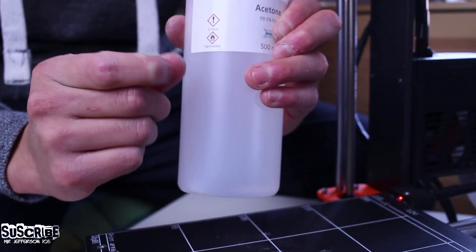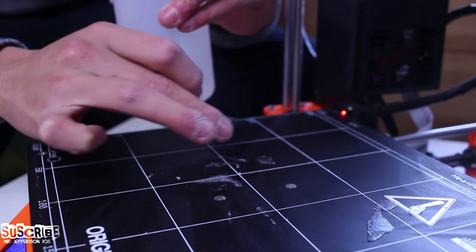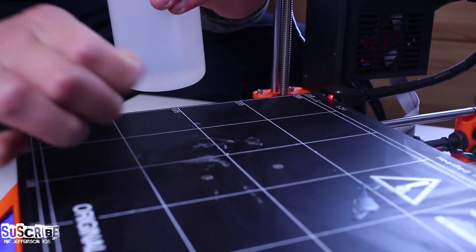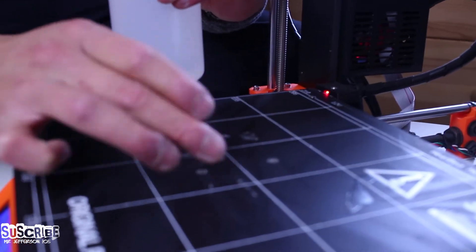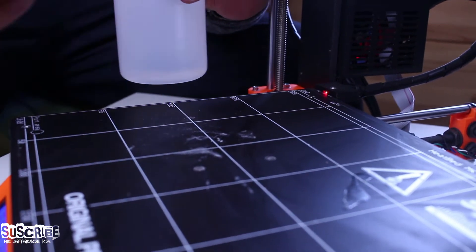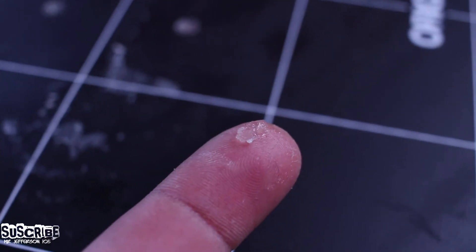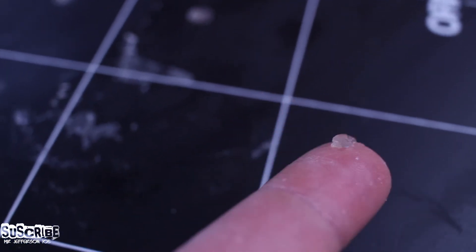The acetone that we're going to use is 99.5% pure. I used the cap of the bottle to add around 10ml to clean it off — add more as necessary to remove it all. You will find that as you add the acetone, the glue will become like a jelly. As you can see on my finger, this is the jelly-like form once the acetone has been added.